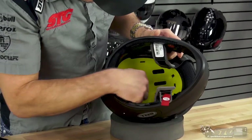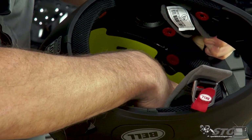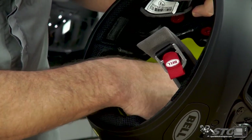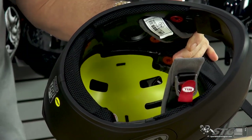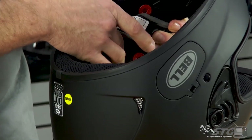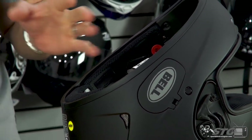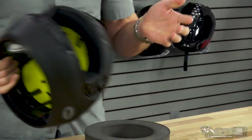Beyond that, if you look inside you'll see a lot of channeling in the EPS: vent holes up in the brow area, vent holes up in the crown, and channeling back to the exhaust — a really well-ventilated helmet. If you're going to install a communicator system, they've molded speaker pockets right into the EPS of the helmet, so any of the universal units will fit right in. There's also a nice padded double D-ring chin strap.